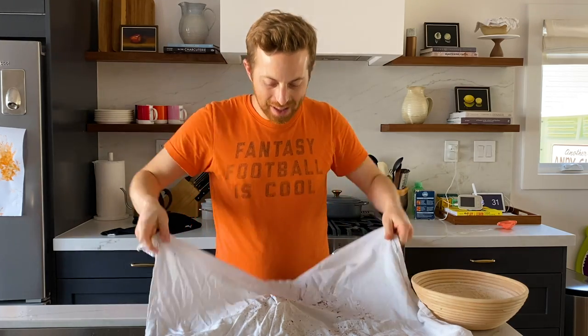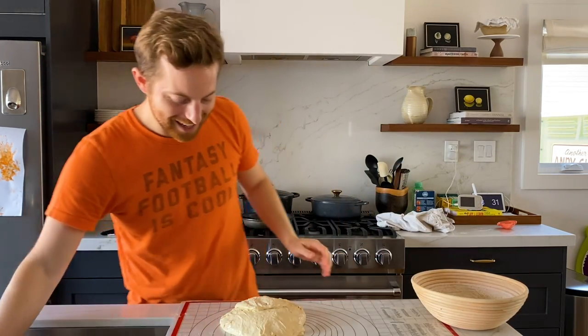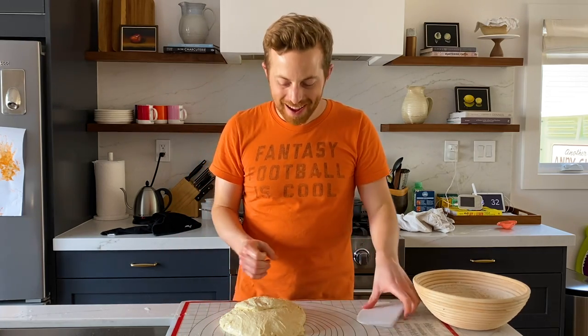My bread has been proofing all afternoon. Let's check it out. I really like how this has turned out. There's a sweet smell coming off of it — I've got some sourdough flavor, but not too much. Now let's talk about shaping. When you shape, sometimes the dough has a lot of air in it, so you want to get rid of the big bubbles. The big bubbles are just going to be holes in the middle of the loaf.